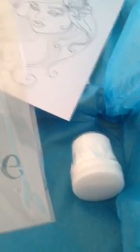Considering that the shipping costs are $15.95, I got a good deal for my money here. Let me know what you think. Thanks for watching. Ciao, bye-bye.